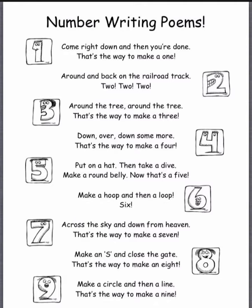Around and back on the railroad track. Two, two, two.